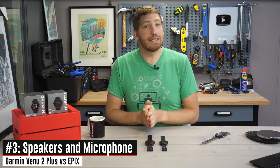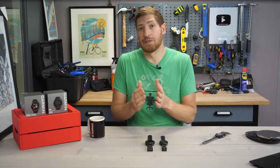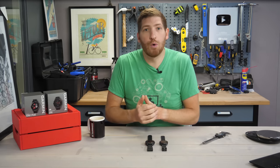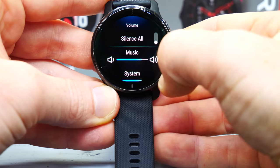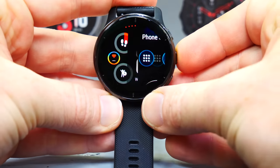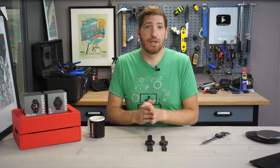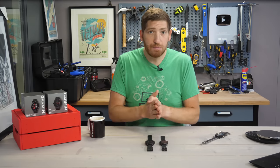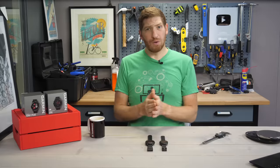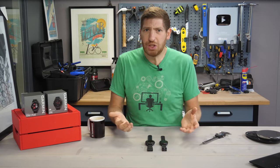Next, we have something that the Venue 2 Plus has that the Epix does not, which is a speaker and a microphone. In the case of the Epix, it has a beeper — it'll make little chirps for notifications or going off course, but it can't actually play audio or talk to you. Whereas the Venue 2 Plus can play music directly using that speaker. It also allows you to take calls on the watch as long as your phone is nearby. Neither watch has LTE, so both depend on your phone for calls, but with the Venue 2 Plus you can do that all from your wrist. That speaker and microphone quality is actually pretty decent — not Bose-level, but good enough for day-to-day usage.